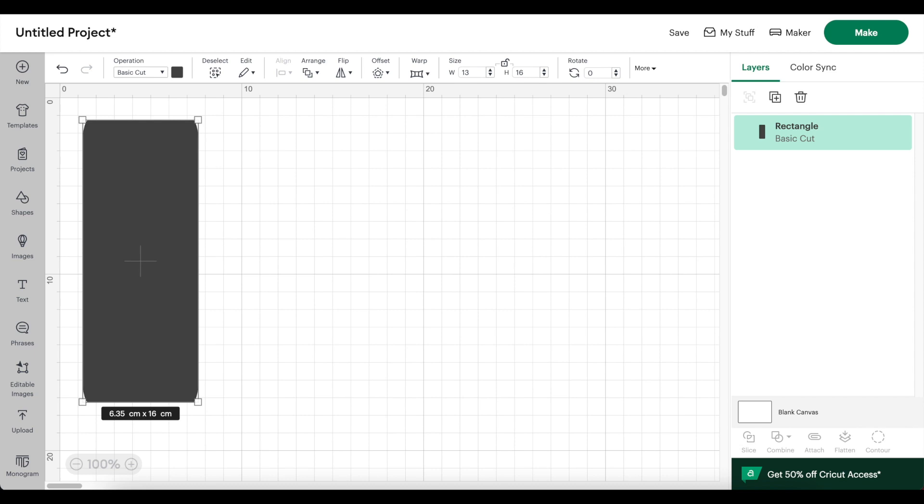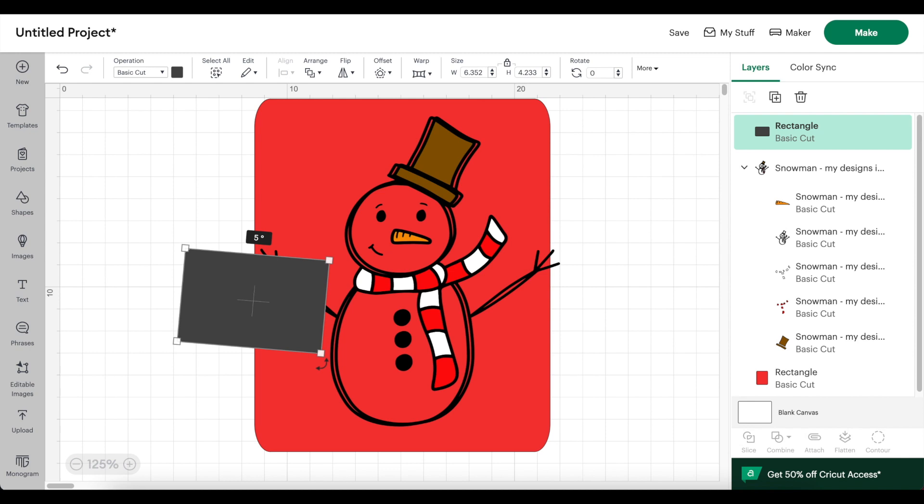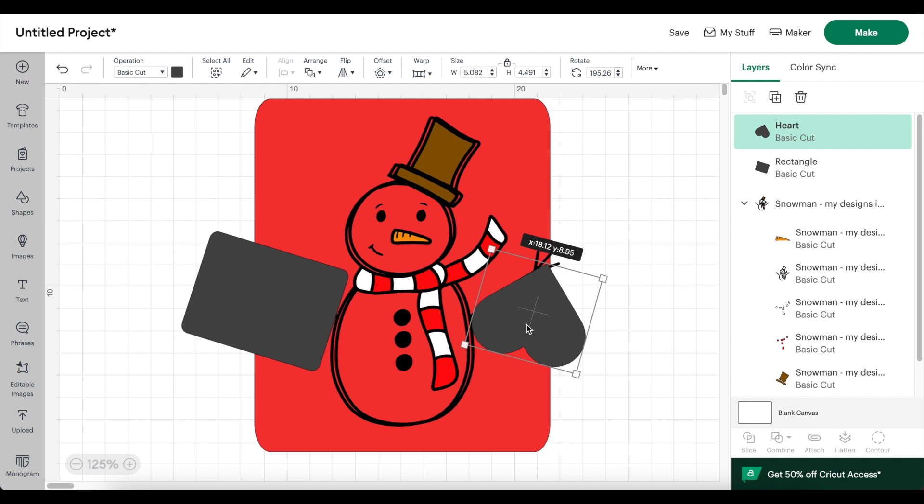I uploaded a snowman SVG and I'm inserting it into my design. I don't want the arms on this snowman, so I'm inserting a rectangle shape and covering up this arm, then doing the same on the other side. The rectangle doesn't fit quite as well on that side because of the proximity to the scarf, so instead I'm using a heart shape to cover the arm.